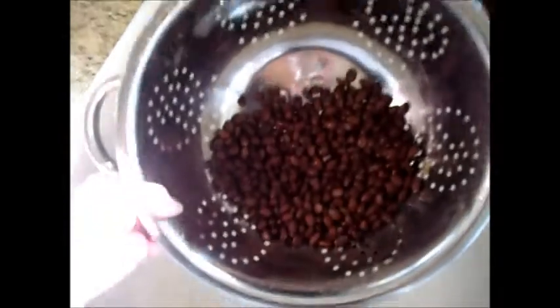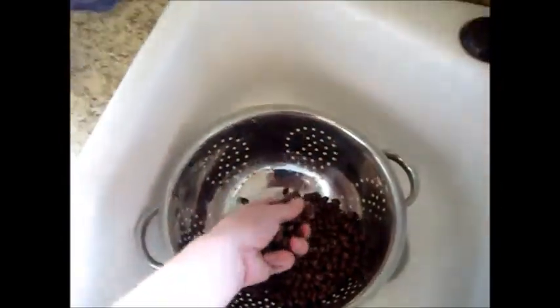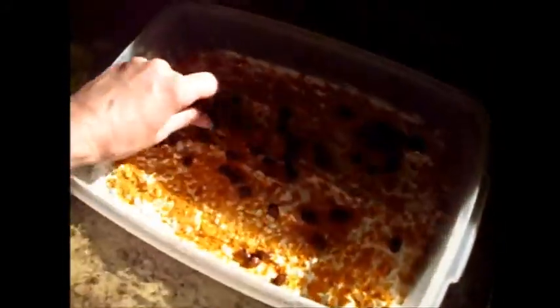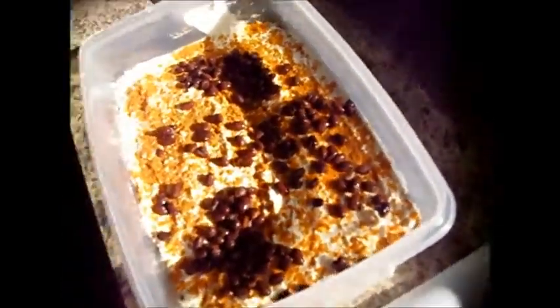I've just rinsed a can of black beans and cooled them off with some cold water, and we're just going to drizzle these right on top just like this. We're having a rather sunny day here in the kitchen, so let me put this where you can see it a little better.